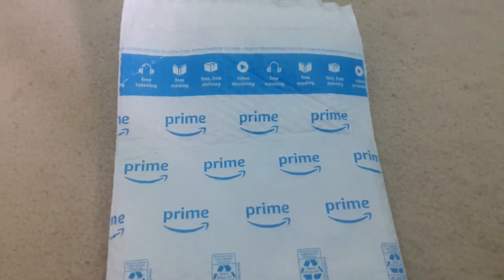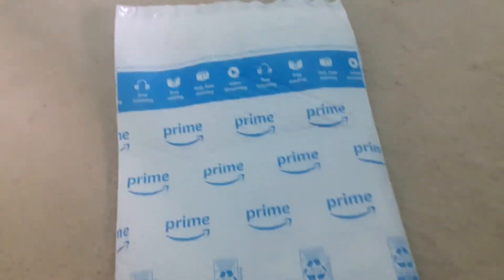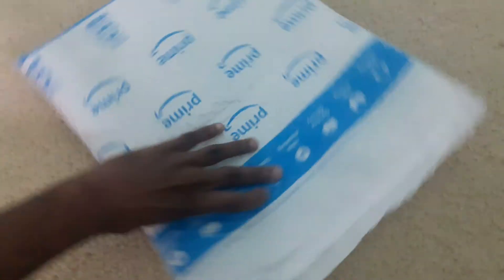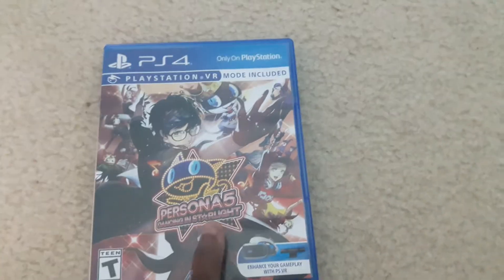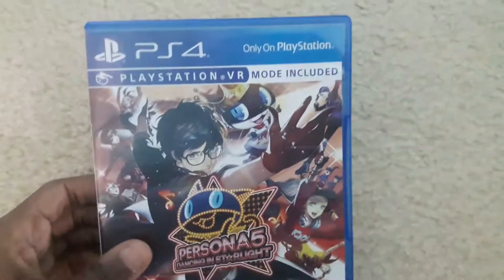Hey everybody, what's going on? Tmojit here, and you can see I got another package from Amazon. This is another birthday gift, so let me just open it and show you what's inside. And you can see that it is Persona 5 Dancing in Starlight for the PlayStation 4.